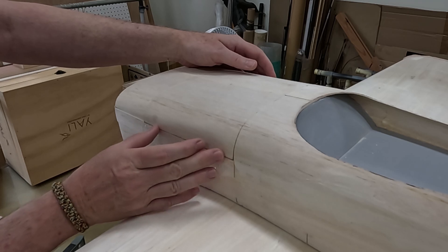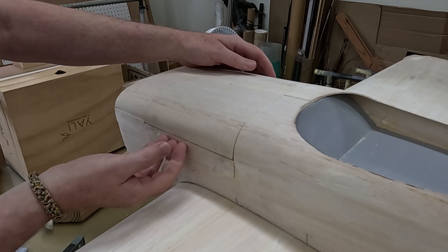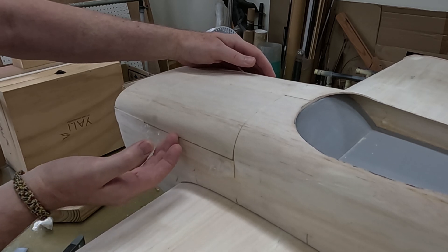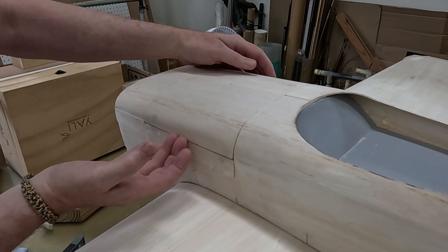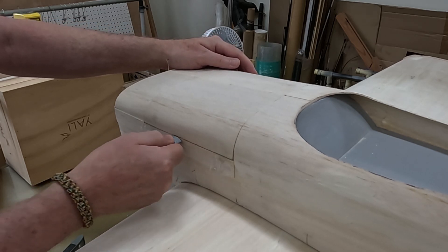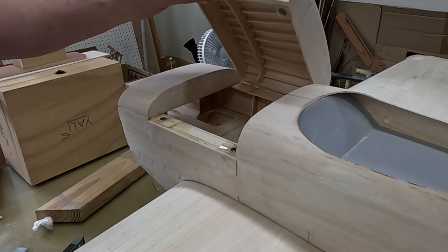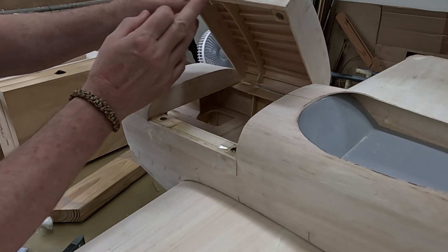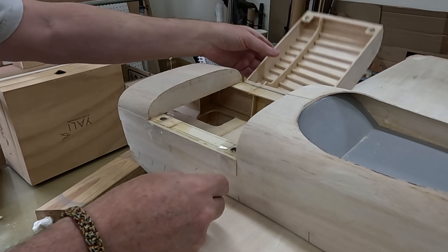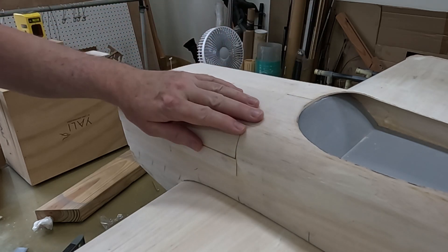I can see right now that I'm going to need probably some 1/64 plywood facing underneath the hatch so that I don't tear the balsa — this will be fiberglass, but I'm still probably going to need something to keep from tearing the balsa up. It's pretty strong now. I'll need to sand this down just a little bit and apply some 1/64 ply, because it won't take much to tear this balsa up. Anyway, I think we're set — yeah, definitely strong enough.